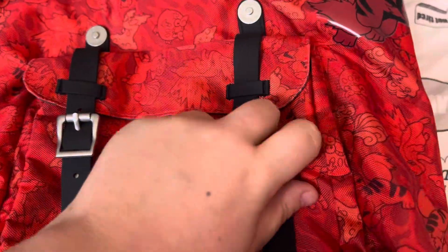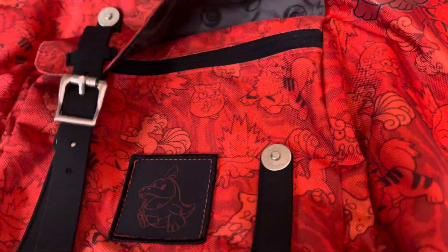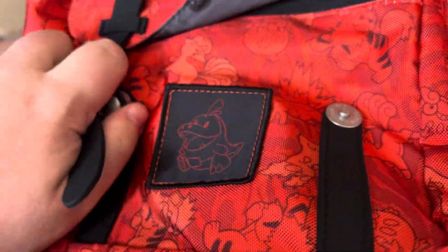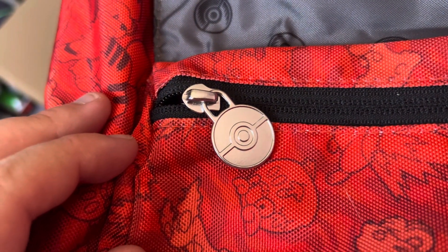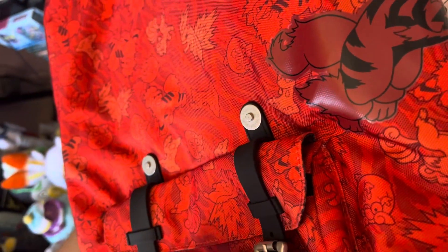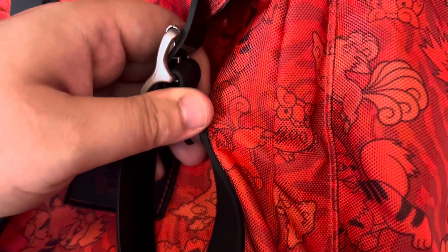I guess that's what this is for. I didn't even notice this bit, but this is another bit that unclips. So there's a little Pokemon Pokeball symbol. And if you zip it, there's a little hook. It's empty besides that — useful for having stuff that you want to easily access. It's not that bad. It's easier to undo the little clamp thing when you've got two hands, but obviously I've got to film with one of them.